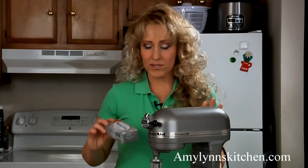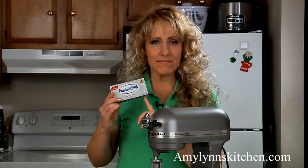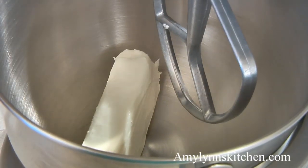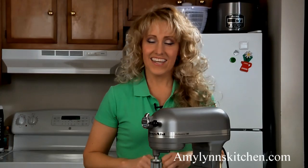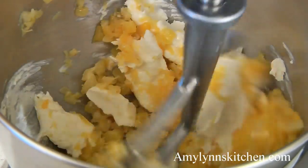In a mixing bowl, add one 8-ounce package of cream cheese softened, and the drained crushed pineapple. Mix this together until well blended.